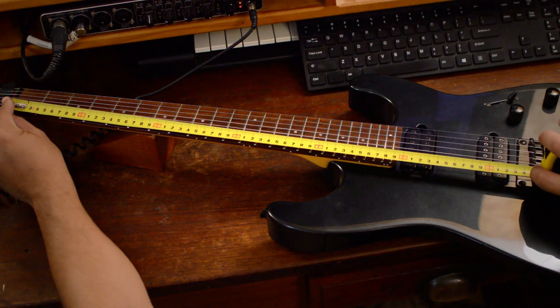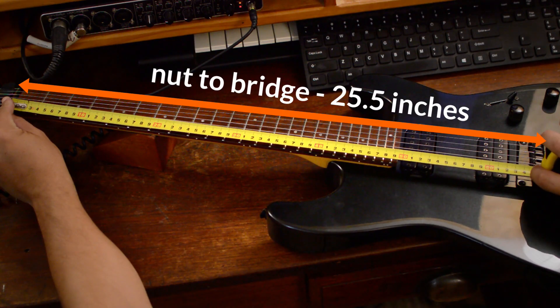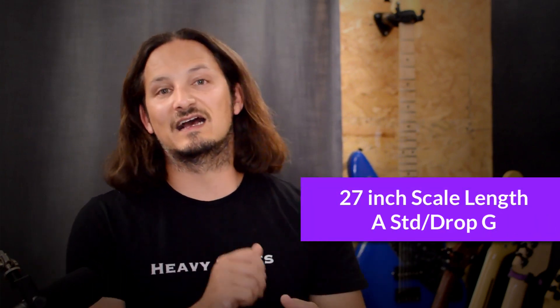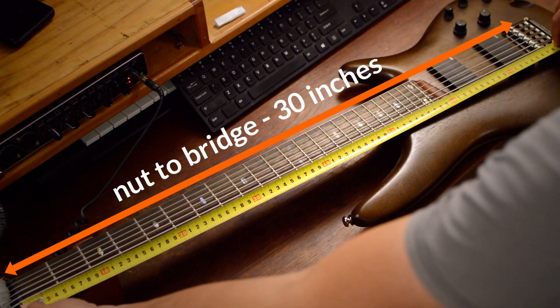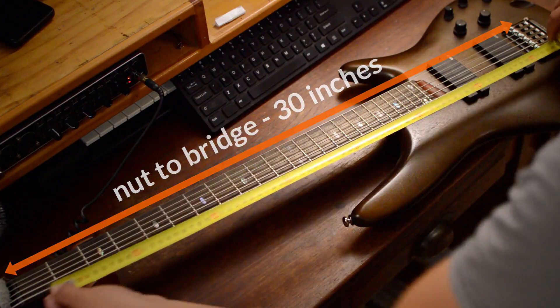I'm not going to get too deep into the technicalities of scale length, but here are some recommendations. If you've got a 25.5 inch scale guitar, you can get down to about a low A. If you go any lower, you're going to run into some problems. With a 27 inch scale you can get down to a low G, 28 inch to about a low F, and then 30 inches you can get to E1 and lower. For example, I've taken my Jazzmaster baritone down to about C1 until I ran into some intonation issues.